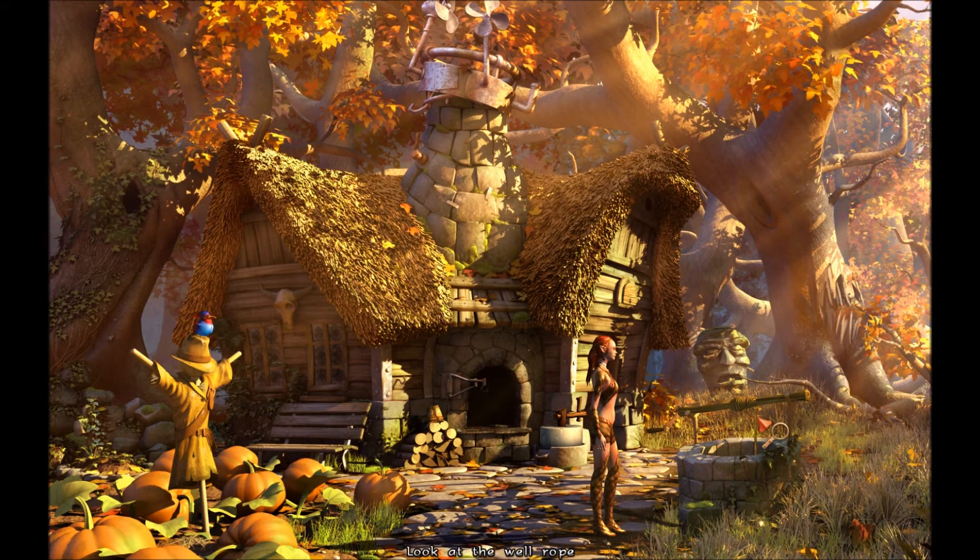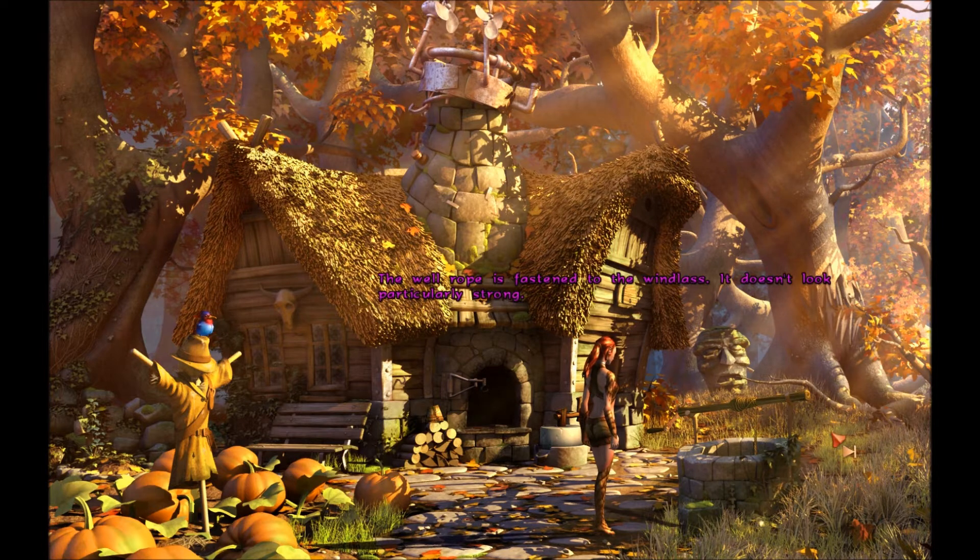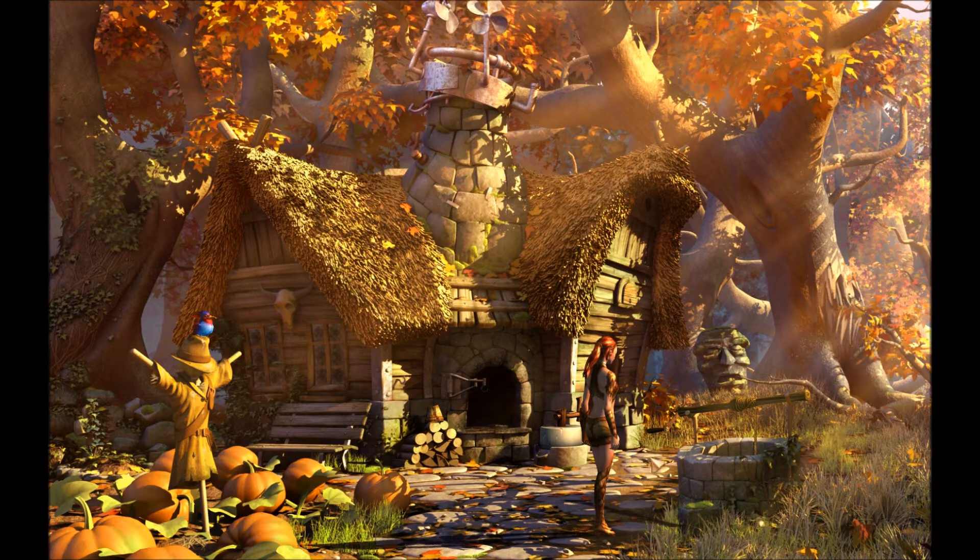Let's take a look at this well rope. The well rope is fastened to the windlass. It doesn't look particularly strong. Can I take it?